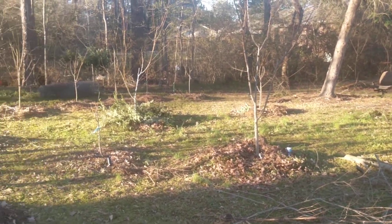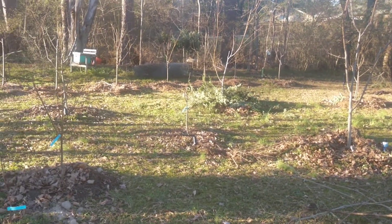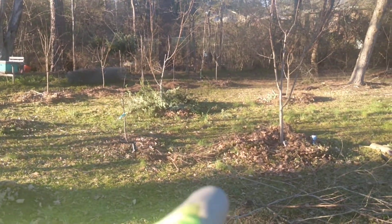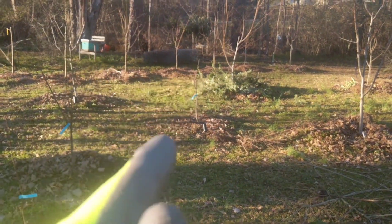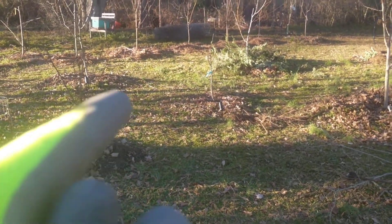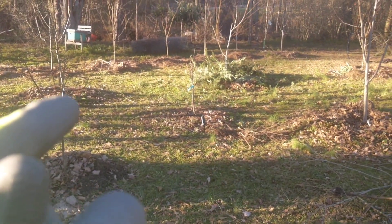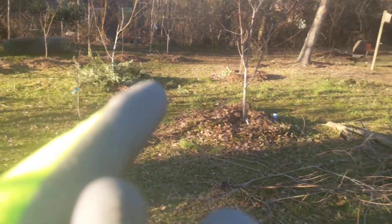The one thing to be aware of is the placement of your trees — you need to know whether you should bury the lines underground or not. In this area I definitely have to bury them because I have a riding lawnmower that goes through here, and I'm not going to pick up the drip irrigation every time I mow, which is about once a week or once every two weeks.